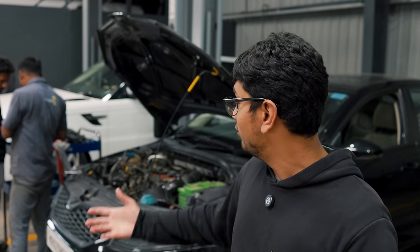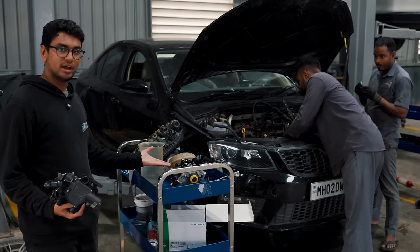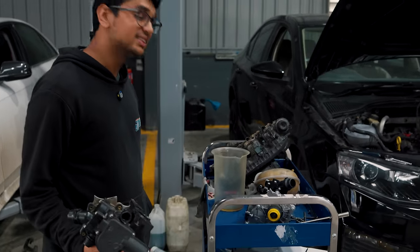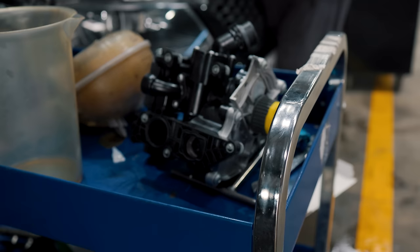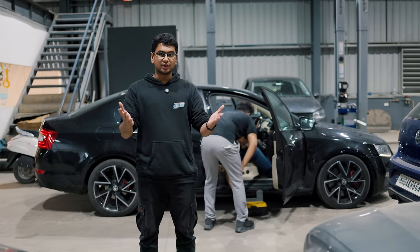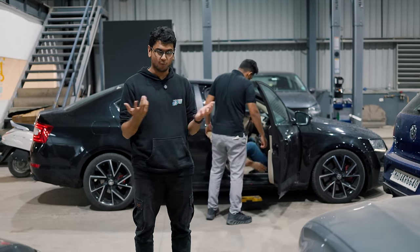Welcome back to part two of my Octavia breaking down. We were waiting for the water pump - I had to order it, there's no two ways around it. This here is the brand new pump. I've got it for roughly 20,000 rupees, which is going to sting my pocket for sure. But what can you do when you want something nice - you have to pay the price. The water pump has been installed and the coolant leak has been fixed. Hopefully.